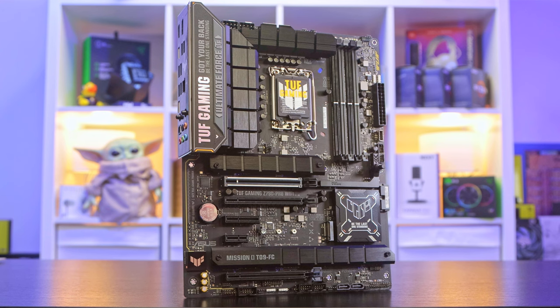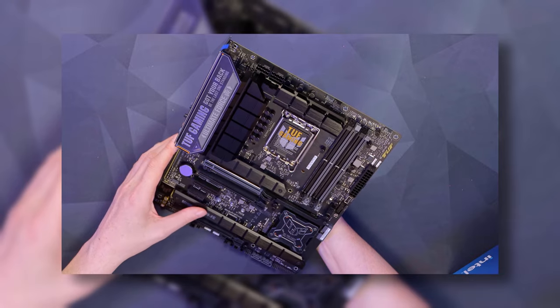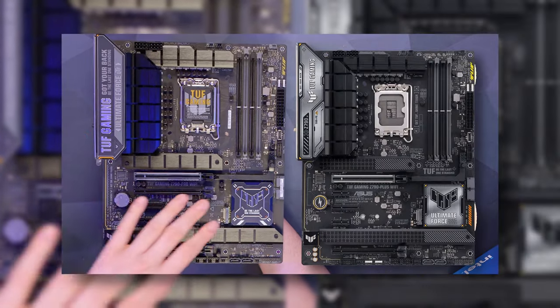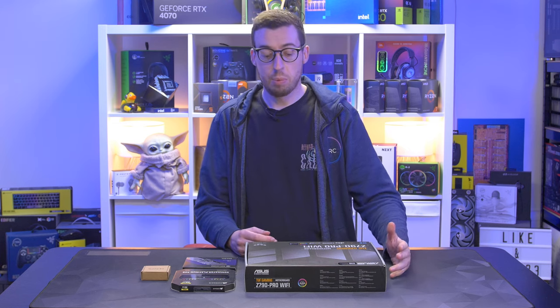Motherboard-wise we are using the Asus TUF Gaming Z790 Pro Wi-Fi. I have a full video on this board on the channel if you want to check it out — it's a little bit of a step up from the Z790 Plus that I've looked at before, which was also the board I used in my previous GT502 build, so we are stepping it up again with this one.